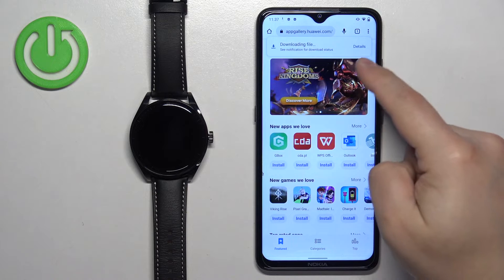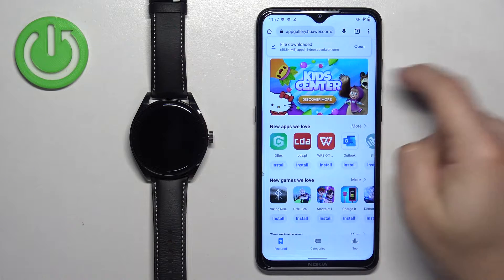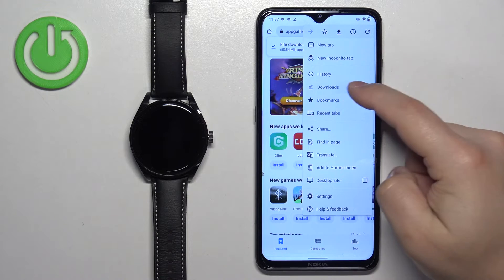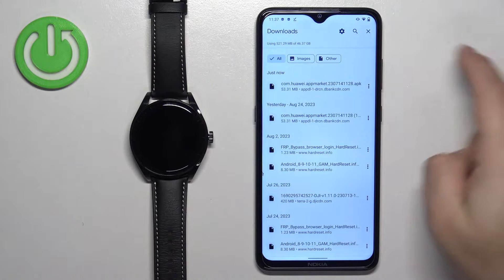Once the download is done, you will see the open button. If you don't see the button, you can tap on the menu, tap on downloads, and then tap on the APK file in the list.